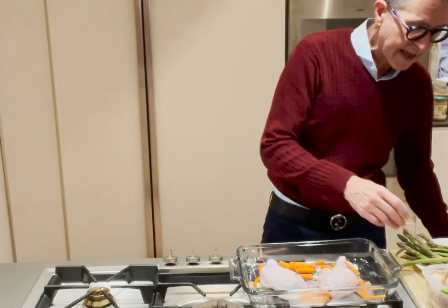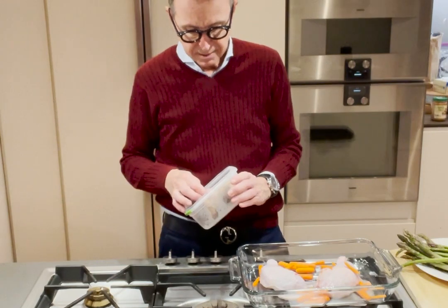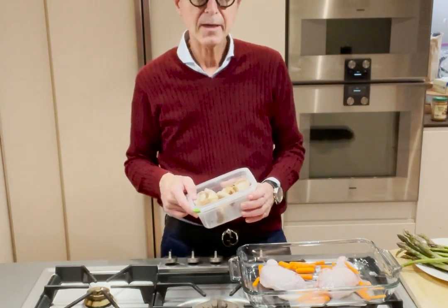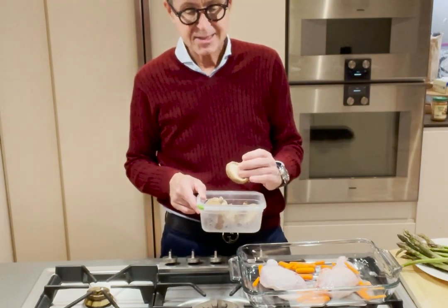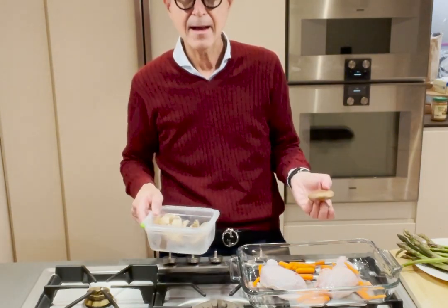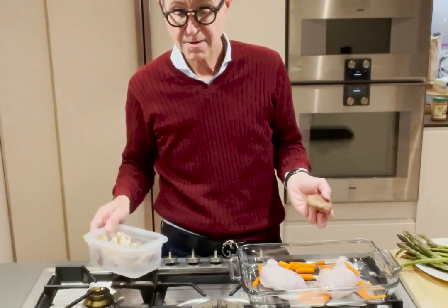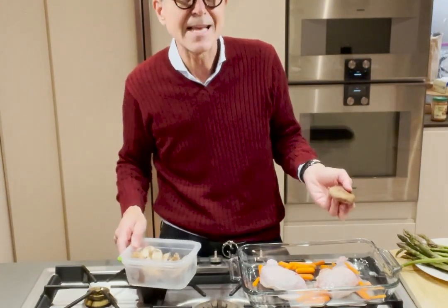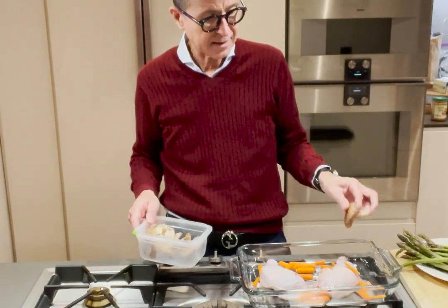I bought these great shiitake mushrooms from the farmers market. You can either chop them or not, take the stems off or not — they're great for the immune system. Shiitake mushrooms have been used for five to ten thousand years in Japan that we know of, so they really have excellent healing properties.